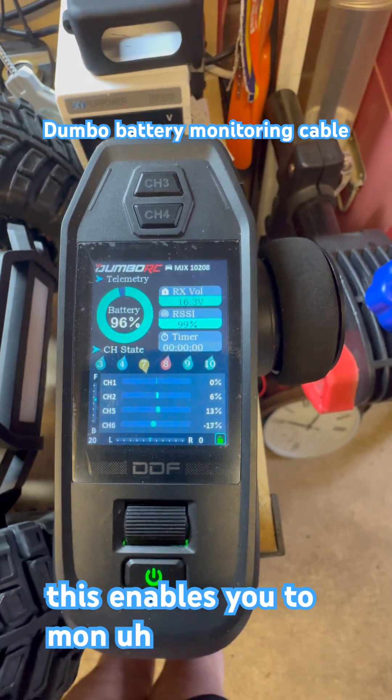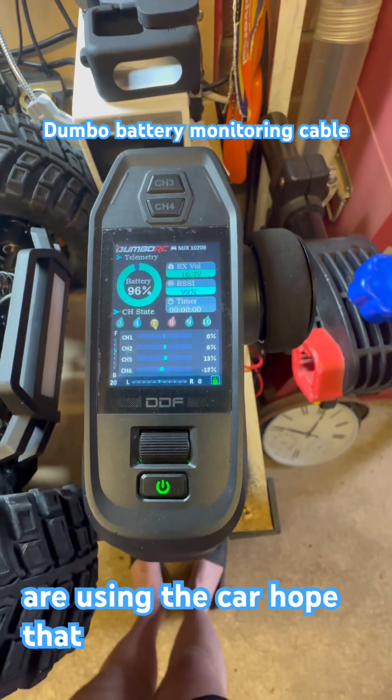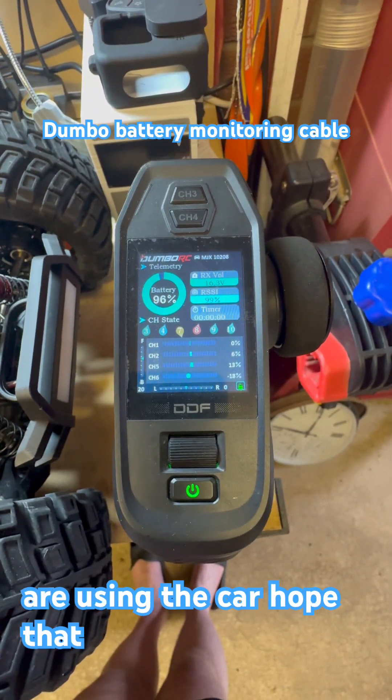This enables you to monitor the battery while you are using the car. Hope that helps.